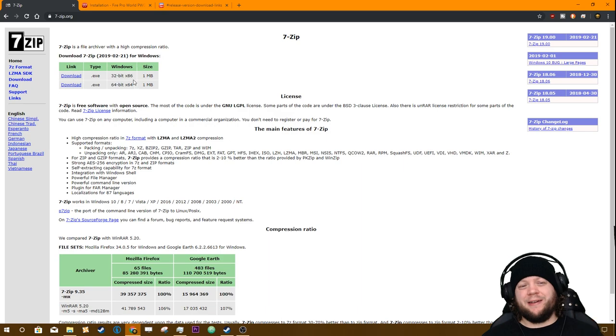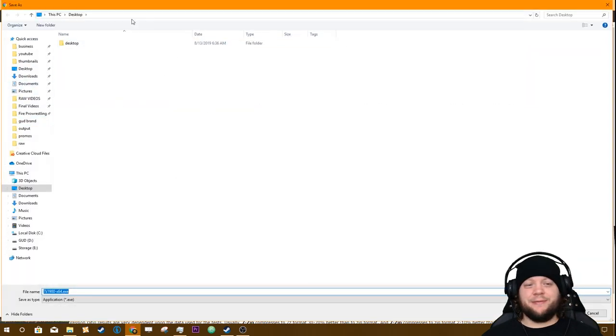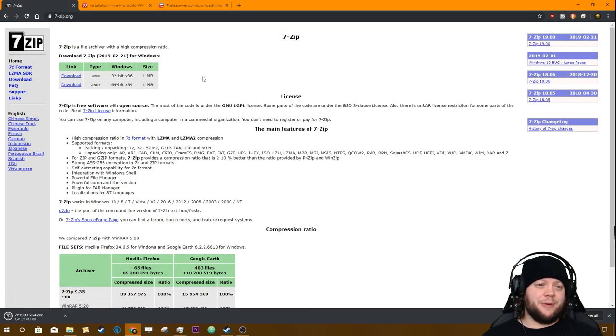You're going to look and determine what type of system you have. The reality is if you've got a system that's not like 10 years old, it's probably 64-bit. This tutorial is for Windows by the way — I can't necessarily help if you're on Linux, that's a little more complicated. We're just going to go ahead and grab the 64-bit version of 7-Zip right there.